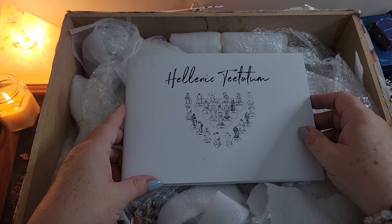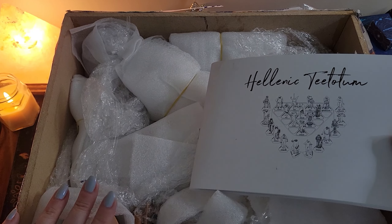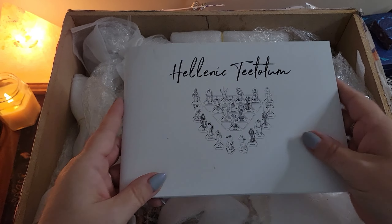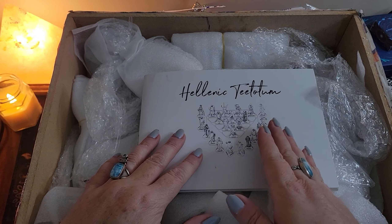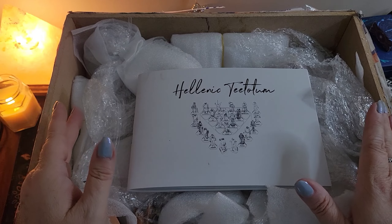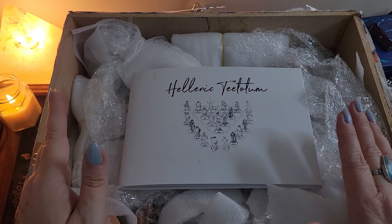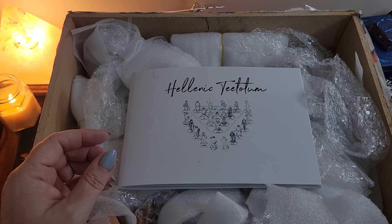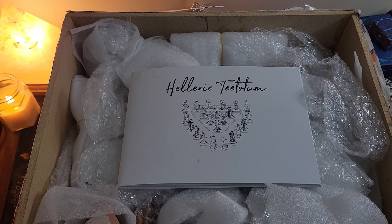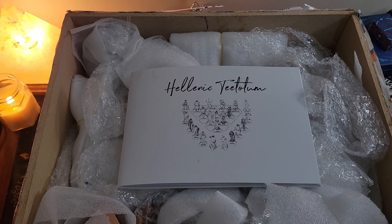I'm going to put this on pause for a minute because this box is really big and really heavy - I can't work with it in front of the camera. I'm standing up and it's still tall. I'm going to take everything out of the box and put it on my desk, then we can look at things one by one. This is probably going to be a longer video, so I might do a second quick one for some instant gratification.